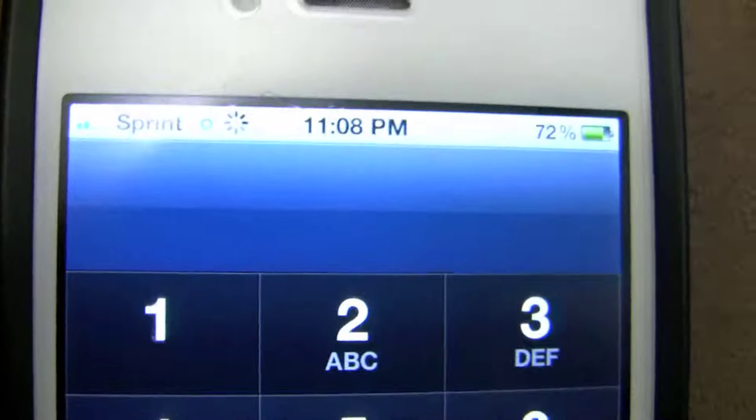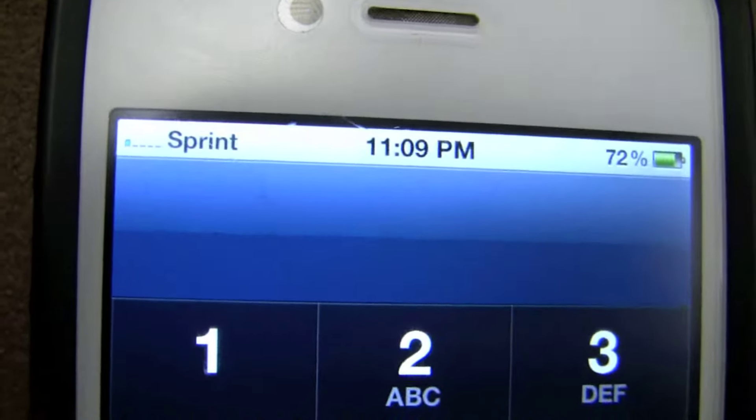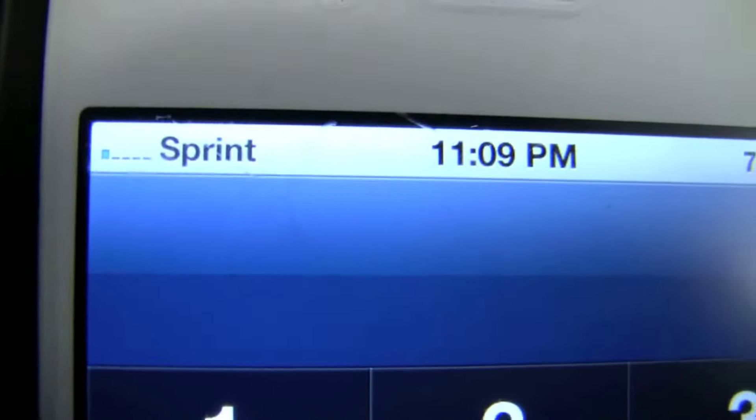Hey YouTube, today I'm going to show you my Sprint Air Rave. Right now I'm in my basement and it keeps going from 1 bar of 1x to 0 bars. This is without the Air Rave on.